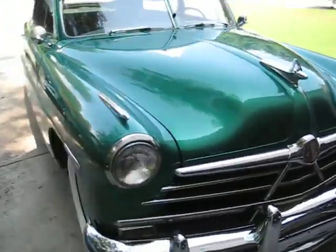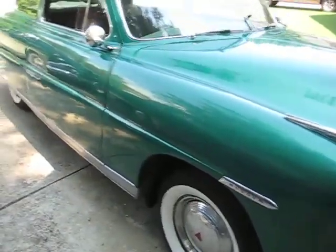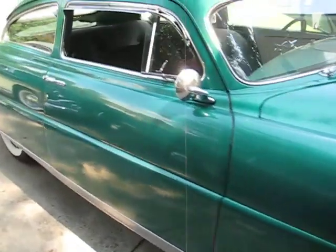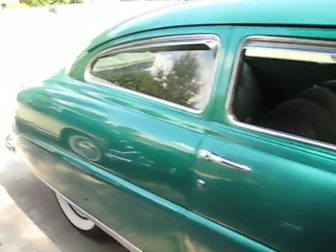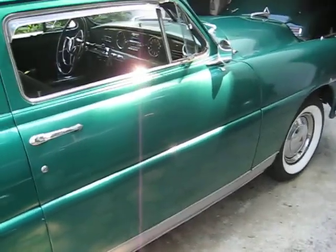We have a 1950 Hudson Pacemaker Brougham — not in bad shape, not a show car, but runs really good. It's got disc brakes on the front, radials that aren't that old, with about 5,000 miles on them.